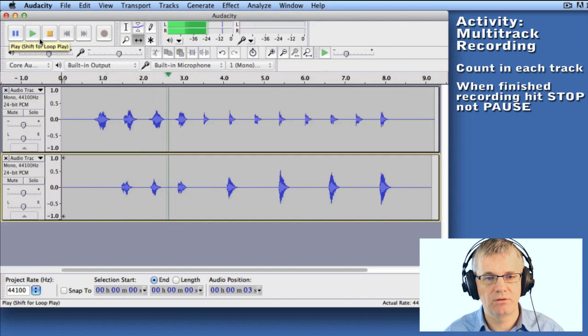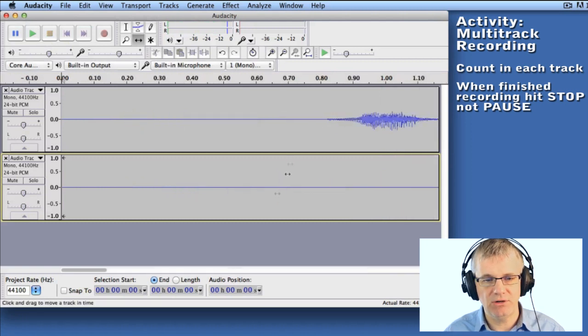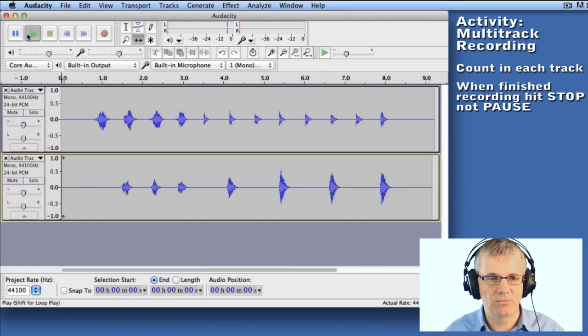[Plays back.] It's a little bit early. So let's go back and use the time shift tool to bring it back. [Adjusts and listens again.] I like that — that's much better.